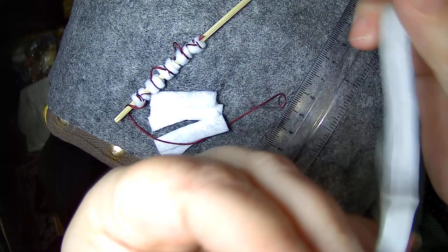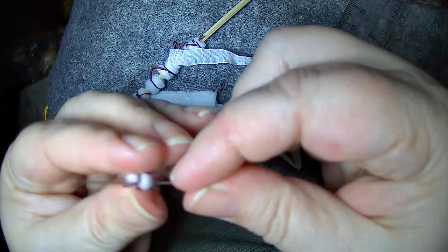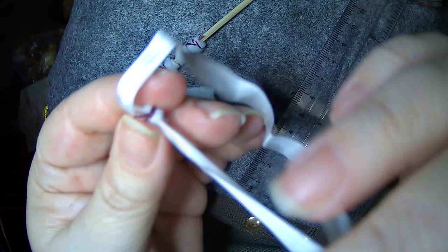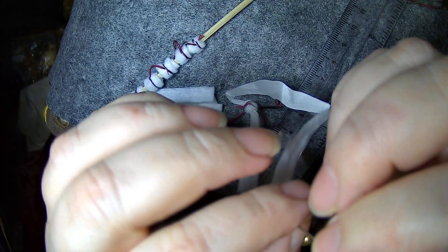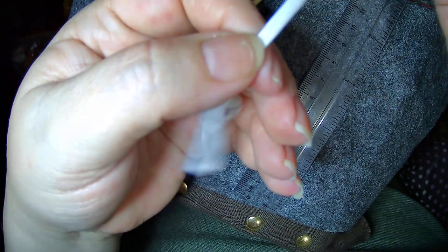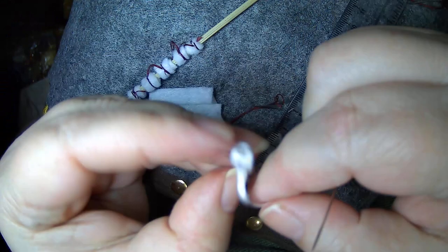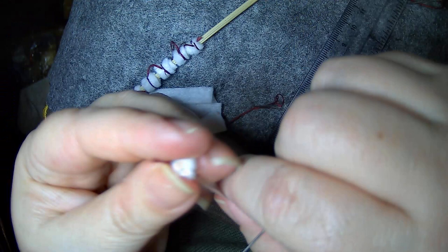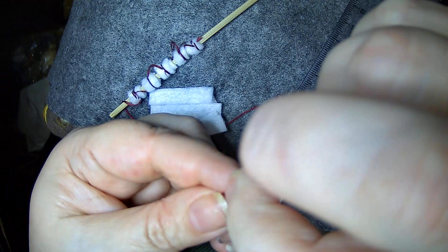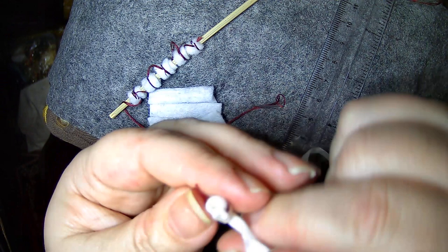I just so happen to have a small length of silk ribbon. Go in through the hole and through, and make a loop — because it does make it easier. Just make a small loop and pull it tight-ish. Then while you've still got it in your fingers, put it through again and you're just going to continue wrapping around, making that lovely little wrapped bead.